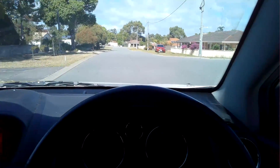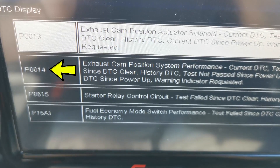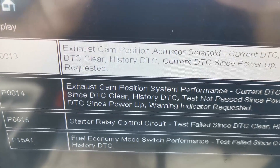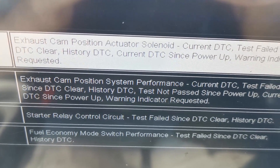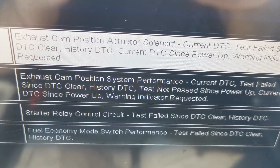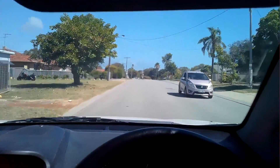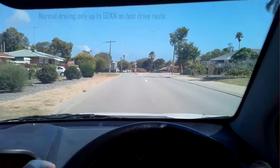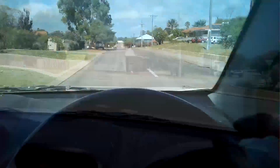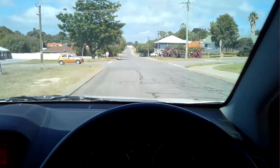I'm on a test drive with this Captiva. It's got fault codes P0013 and P0014 related to the exhaust actuator solenoids. I'm confirming that the drivability is okay, which it does seem to be. I haven't noticed any performance issues, nor has the customer reported any drivability difficulties. So I'm going to bring it back to the workshop and visually inspect those solenoids.